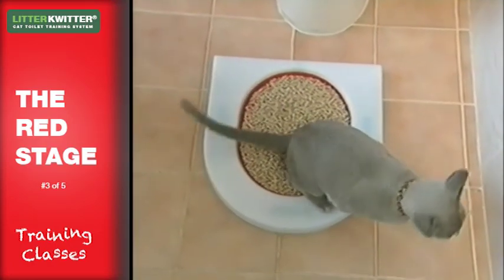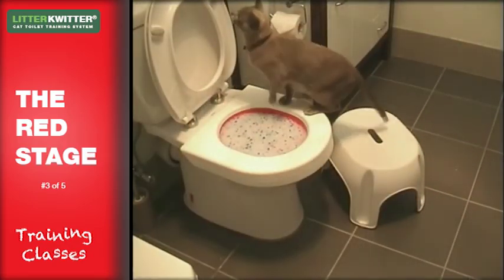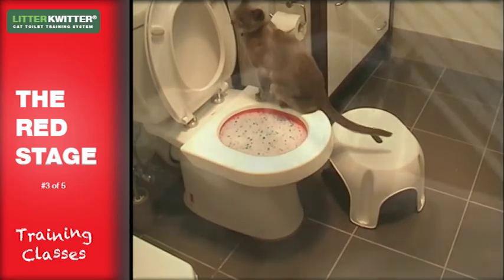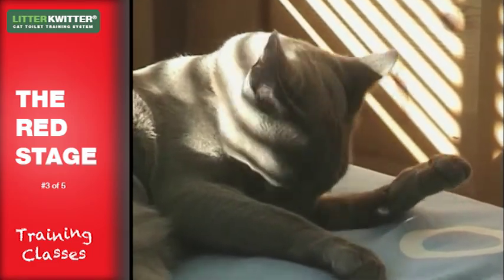Once your cat has been going to the room where the toilet is and confidently hopping up to use it for a couple of weeks, it's time to move them onto the amber stage. Don't rush through this stage, as this might make your next stage more difficult.